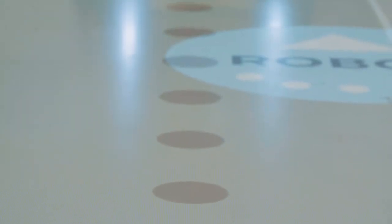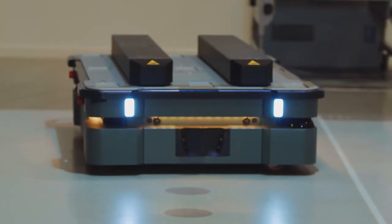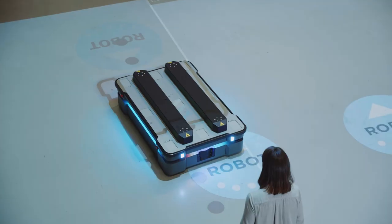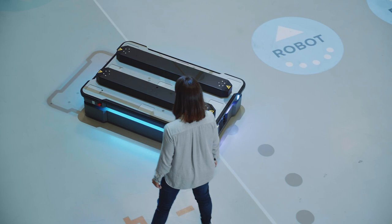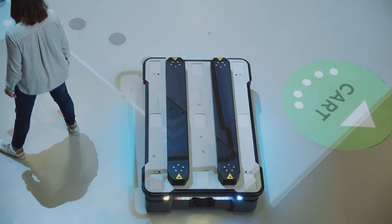Right now on the ground you can see the planned path indicated by dots for the robot. If I step into its planned path as an obstacle, you can see the robot plan a new path around me. This new path ensured the robot did not collide with me. And that concludes our presentation — I hope you enjoyed learning about the MiR 600 and 1350.